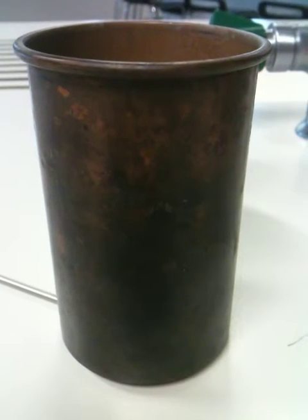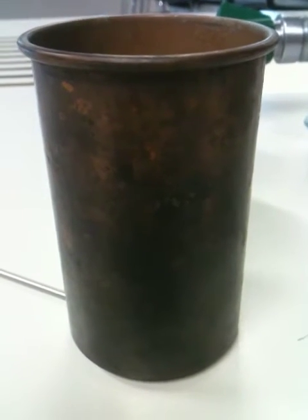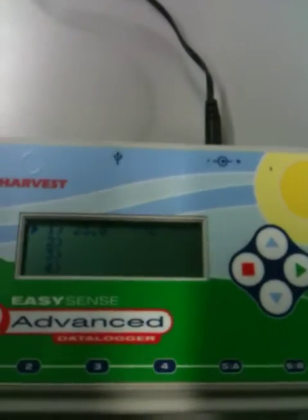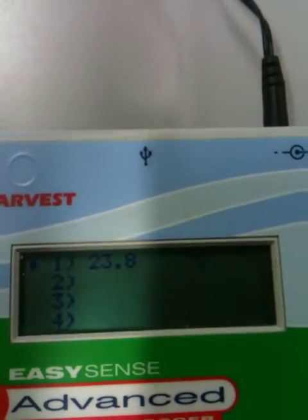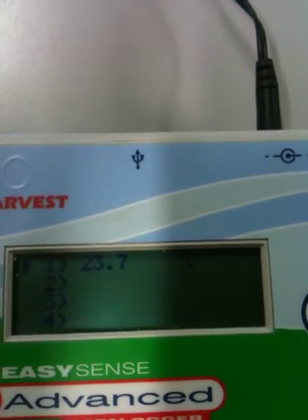This video is about cooling by evaporation. What I have here is a copper calorimeter — basically a copper cup. Underneath it you can see there is a temperature sensor. That temperature sensor is connected to a readout and that is currently giving us a reading of 23.7 degrees.